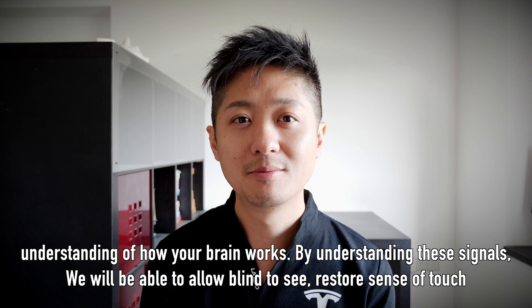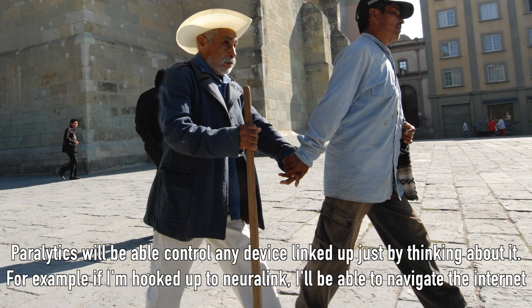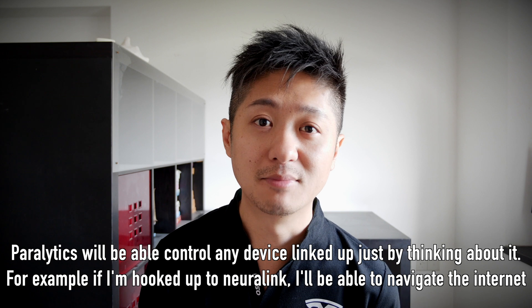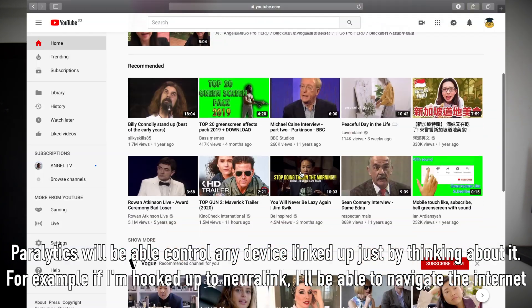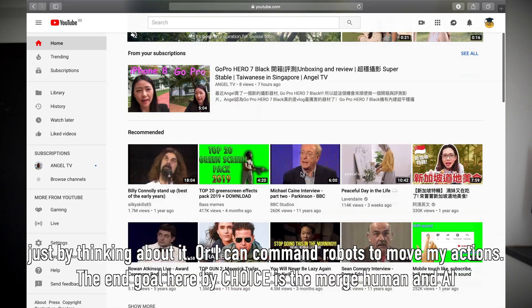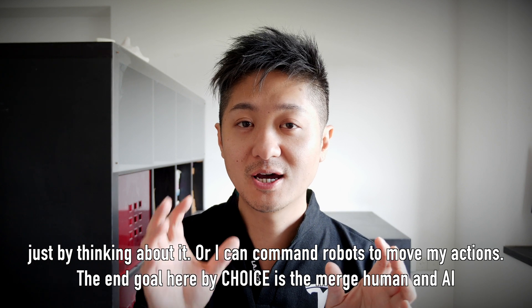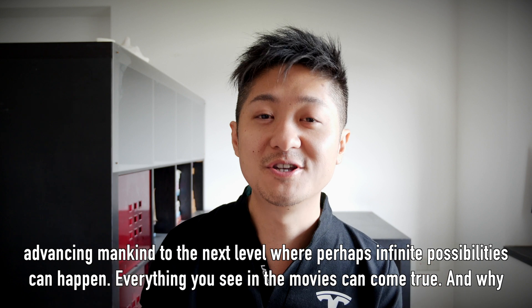By understanding these signals, we will be able to let the blind see. We will be able to restore the sense of touch. Paralytics will be able to control any device linked up to them just by thinking about it. For example, if I'm hooked up to Neuralink, I'll be able to navigate through the internet just by thinking about it, or I can even command robots to mirror my actions. The angle here is to merge human and AI, advancing mankind to the next level where infinite possibilities can happen.